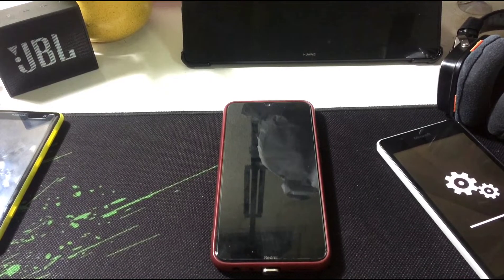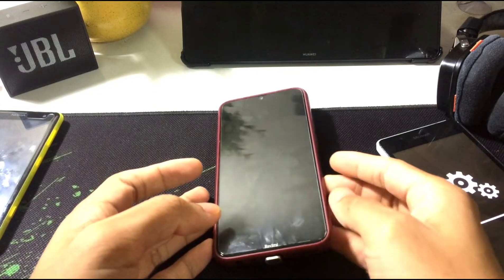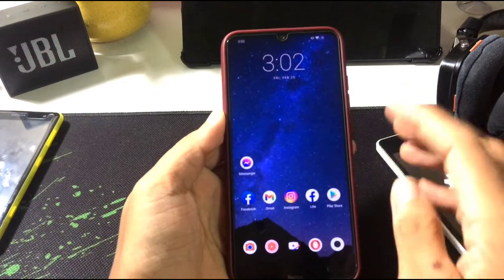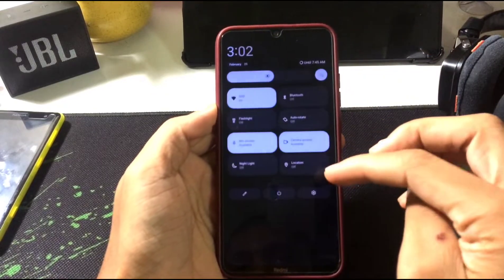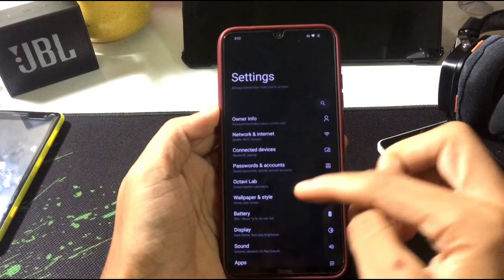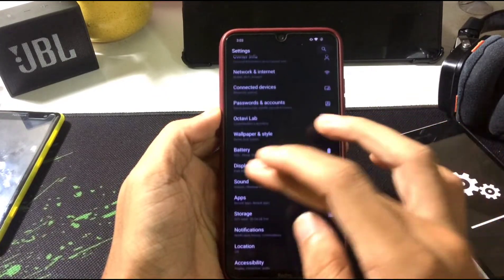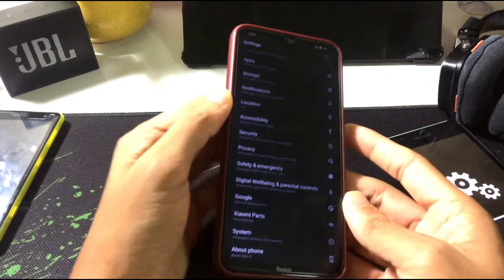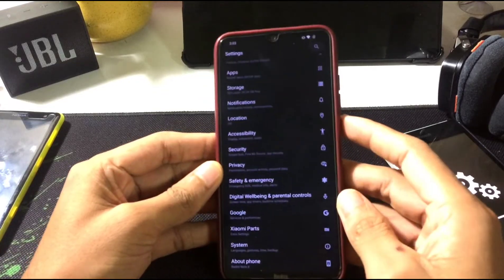Hey guys, welcome back to another new video. In this video I'm going to install Android 13 first developer preview on my Redmi Note 8 and give a quick review on it. Currently I'm using OctaviOS — I've given one review on it and it's quite a decent ROM running on Android 12. A few days back, about two or three weeks ago, we got a custom ROM based on Android 13 for Redmi Note 8, so today I'm going to install it and try it out.